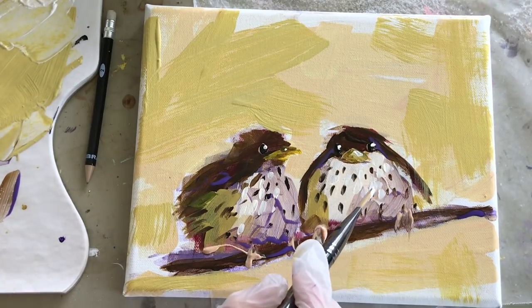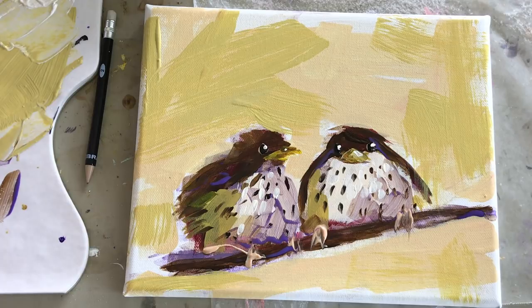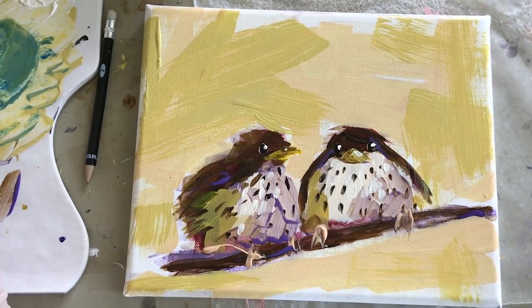We're almost done here, just adding a few more details. We've got the dark feathers, and you can see little bits of purple and that glaze on part of the branch, which adds some shadowy areas. Then there's the yellowish turning green on the left side of the birds.